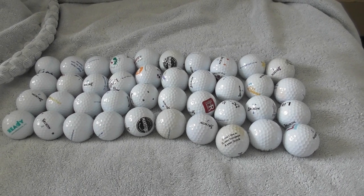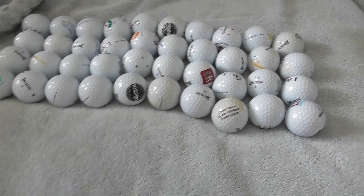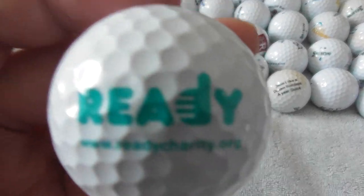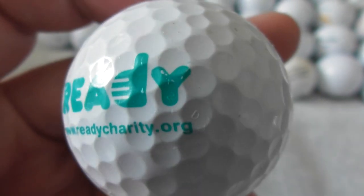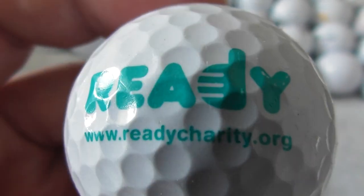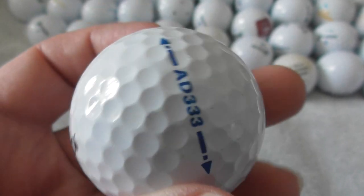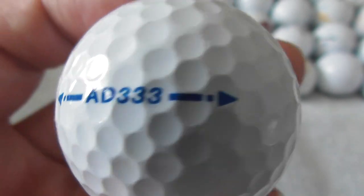Hello folks, just going to do another video about logo golf balls. Another 40 I've acquired — they all seem to be on Srixon balls, so let's get to it. This is the very first time I've even looked at them myself. Ready Charity dot org — no idea what they do, I've never heard of Ready as a Charity before. Srixon AD333.